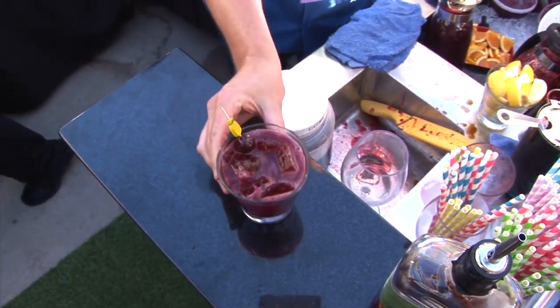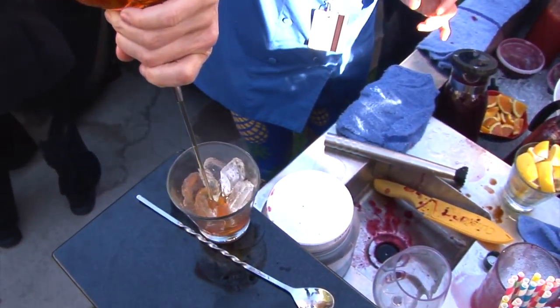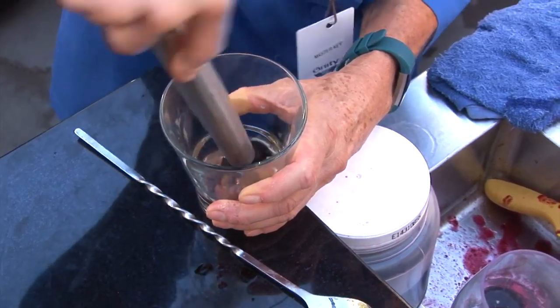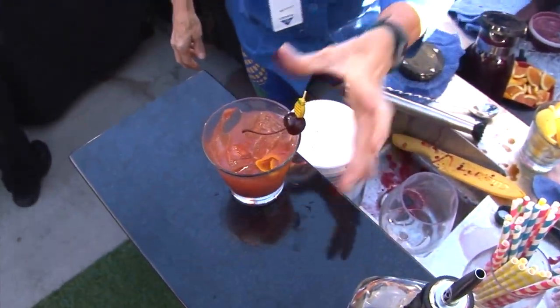We've got a really interesting twist on an old-fashioned, featuring the strawberry puree mixed up into a shrub mix, served over ice with Knob Creek rye and freshly muddled cherry and orange, topped with some grapefruit and Aztec chocolate bitters, and served with a smoked cherry and a twist of orange. It's the Strawberry Old-Fashioned.